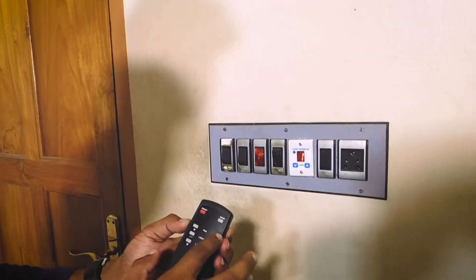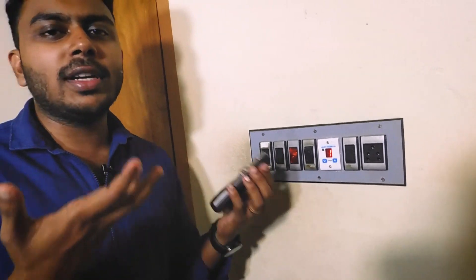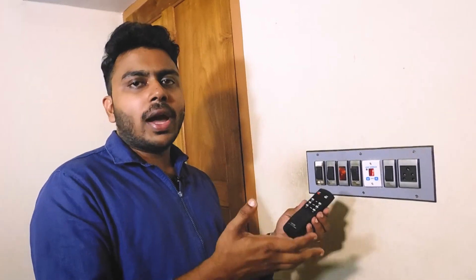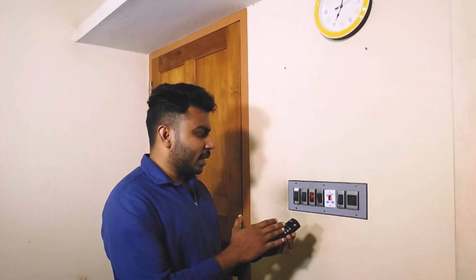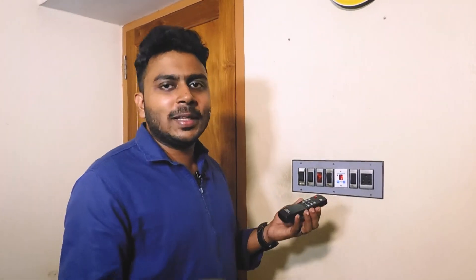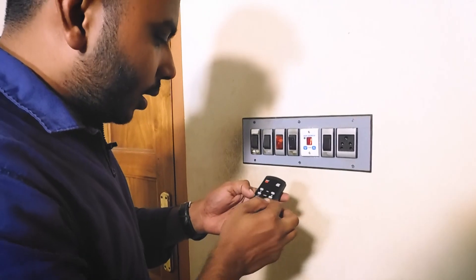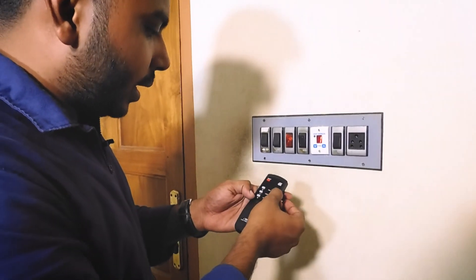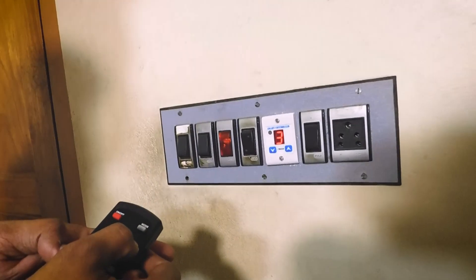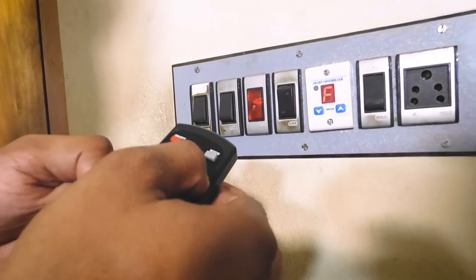I am going to set a timer for the fan. We can control 2 fans. We can add a single fan. I am going to adjust the speed — you can press the fan button. Now I will press the speed: 5, 6, 7, 8, 9, full.